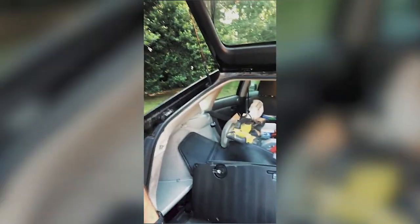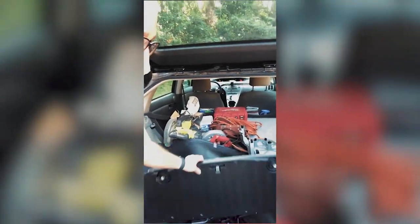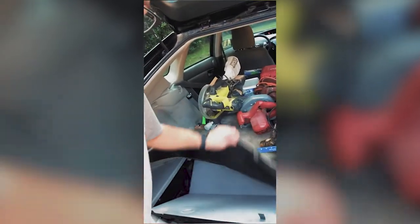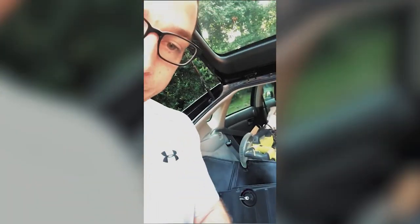Excuse the mess here — I've got a lot of tools in the back at the moment, but I cleared some out of the way to where I could get and lift up the carpet in the back as well as this flap, and then I'm gonna flip the camera around here.